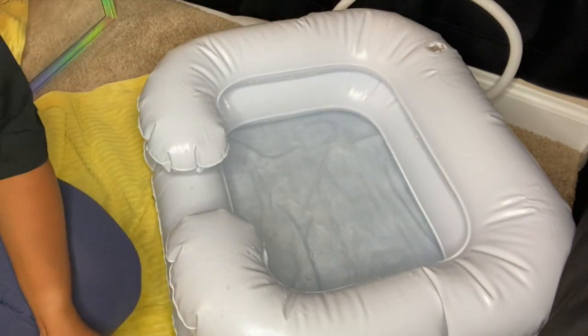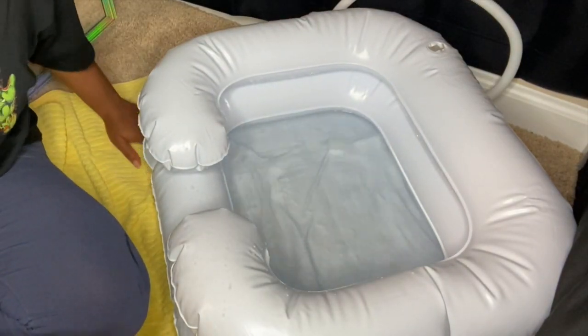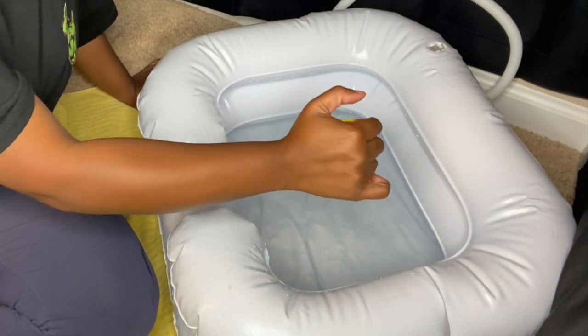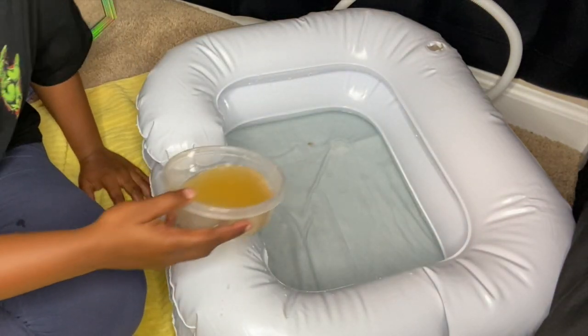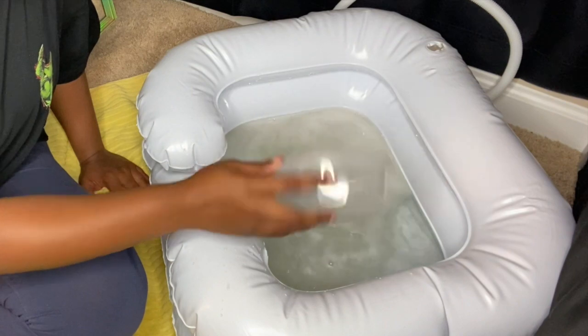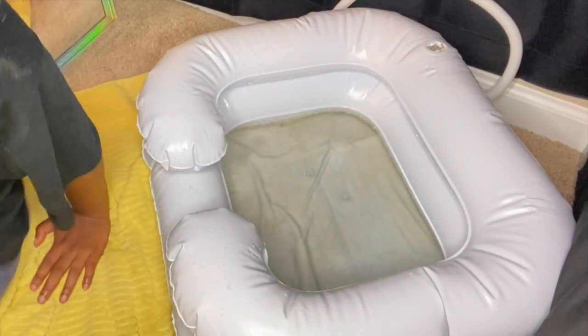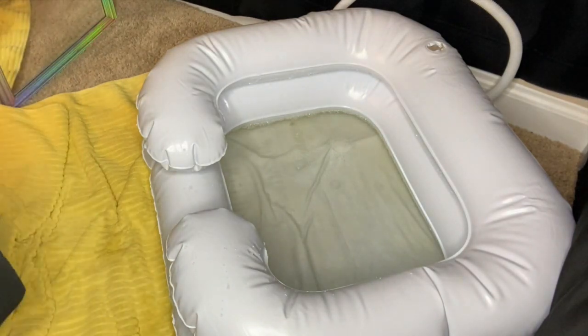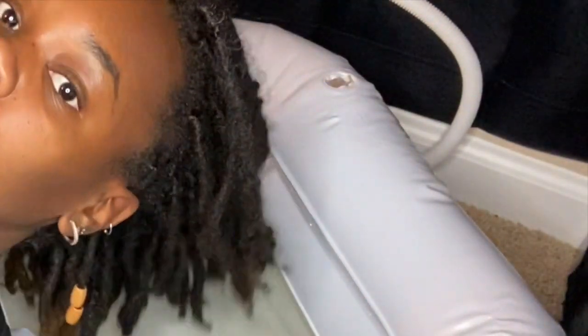The next step — I'm going to go ahead and grab the lemon and squeeze that in there. I wanted to do the apple cider vinegar first but I didn't want to start the chemical reaction too early, so I squeezed in a whole lemon. Then here I'm adding one cup of apple cider vinegar. I went up to one cup because I added so much water and didn't want it to be too diluted.